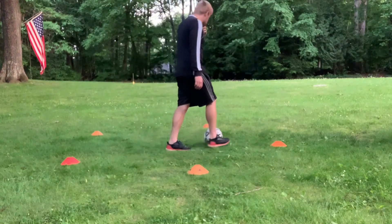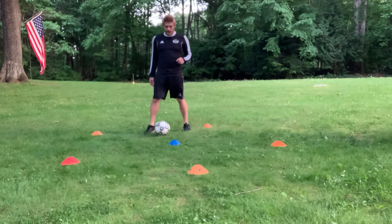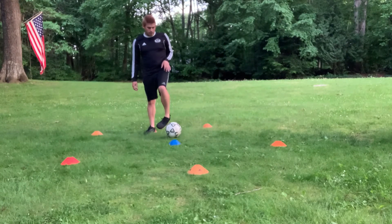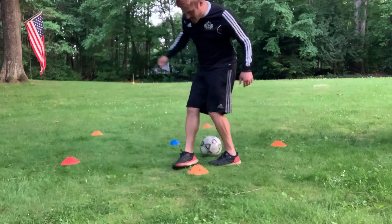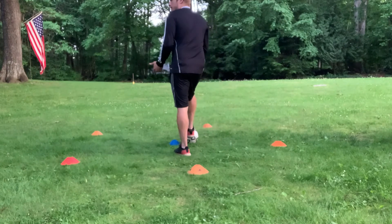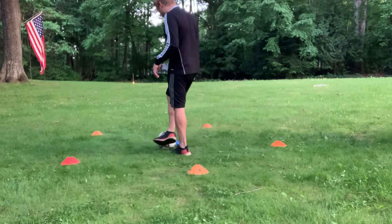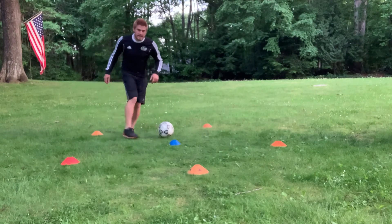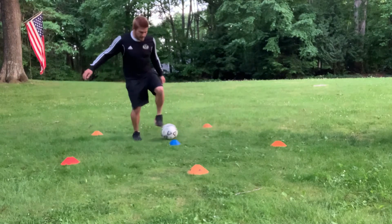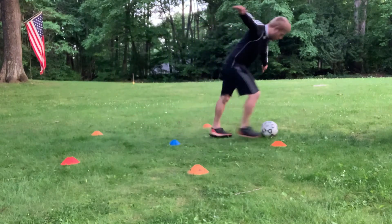The last one is Cruyff turns. We'll start in the middle, dribble out, and hit a Cruyff turn — tap it back behind me, take that touch. Now back in the middle. Then dribble out and hit a Cruyff turn with my other foot, push, make sure we're taking that touch. Go around that cone to add some touches, dribble, Cruyff turn, covering every cone.